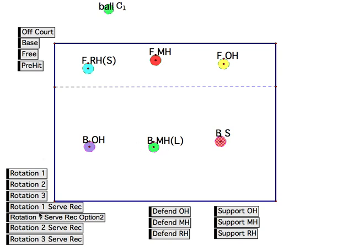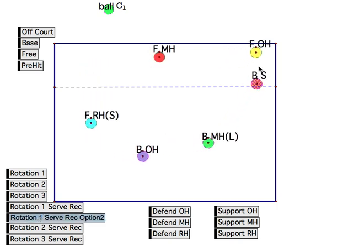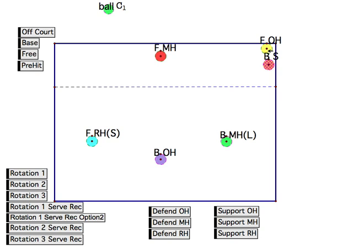So for the first service receive, there are actually two options we'll go over. The first one, which I would call the simpler one, is where the setter scoots up and kind of hides himself into the corner, bringing the front row outside with him so that they don't overlap. But then we only have two guys in the back row, so this front row right side pulls back so that he can pass also.